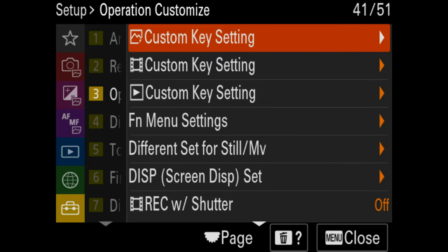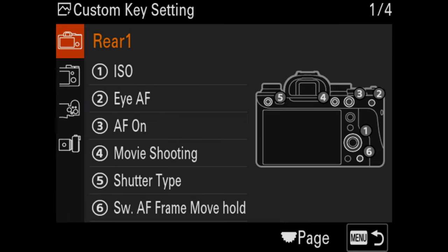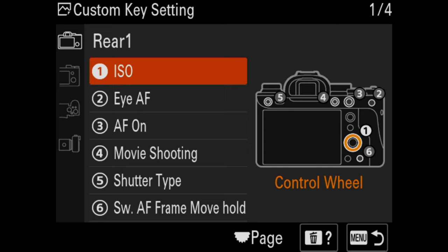Now we get into the fun stuff — your custom settings. You've got custom photo settings and custom video settings. In your photo mode, the camera really maps out how the buttons look in the menu so you can see what you're customizing. I won't go over every single custom option — it really is up to your workflow. Play around and get familiar with your camera. I rely heavily on my FN menu for everything I need, so I don't make many custom button changes.